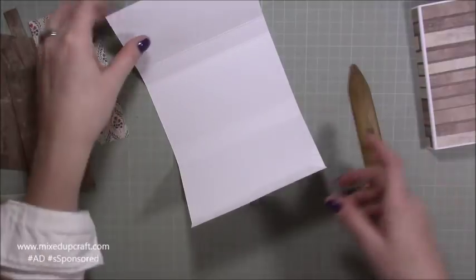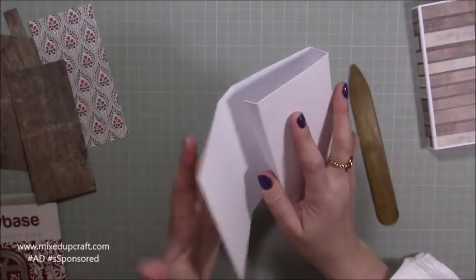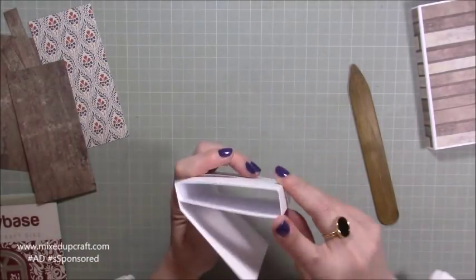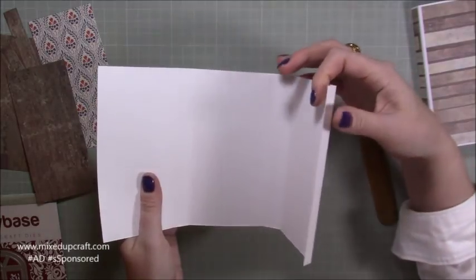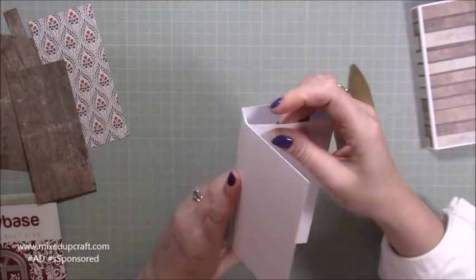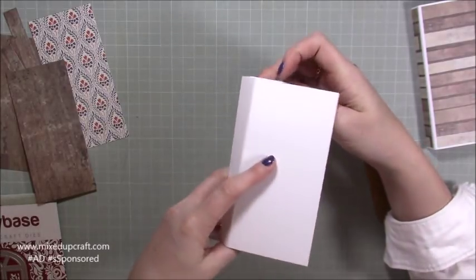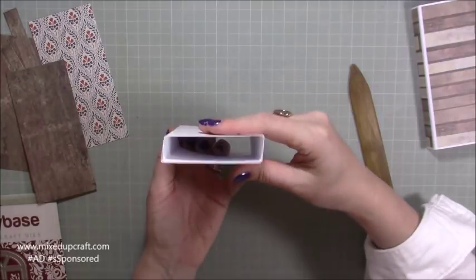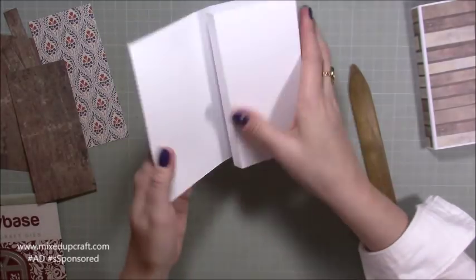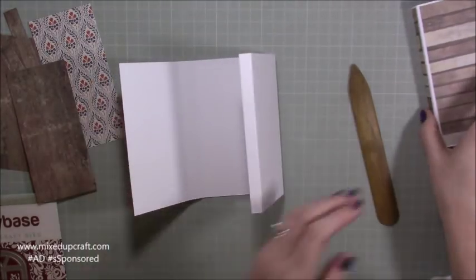Basically what's going to happen is this tab is going to fold all the way over and be glued to the top score line of the front, creating that nice box shape inside. But before we do that we need to die cut the design.